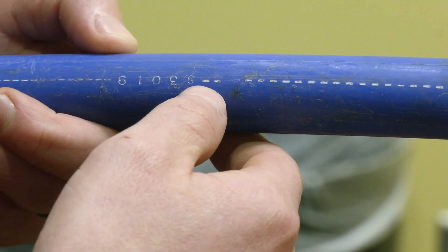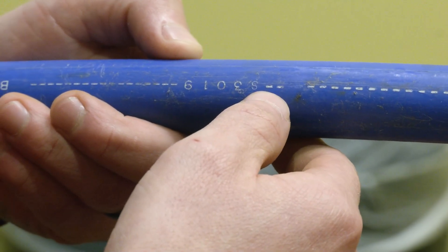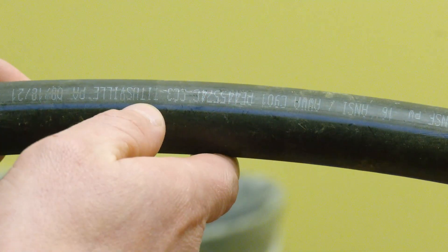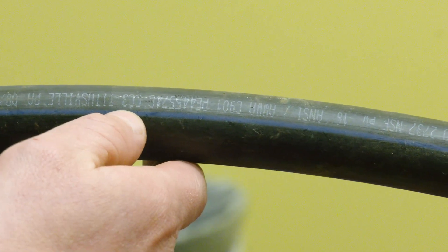Here are the four basic options: we have plastic, copper, galvanized, or lead. If you have a newer home or you've had your service replaced, you're probably going to have plastic. It'll either be all blue or a black pipe with a blue stripe. The best way to know if it's plastic is just a visual test — it'll have writing on it, so that's your best way to determine that.